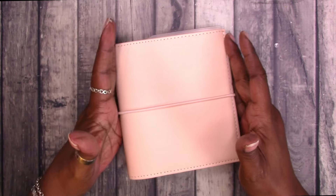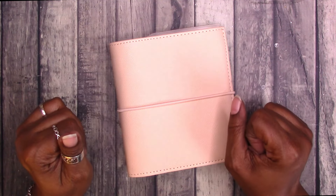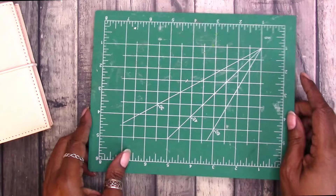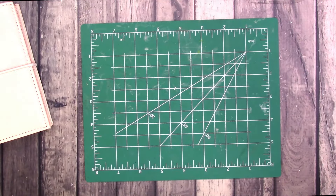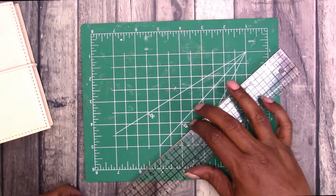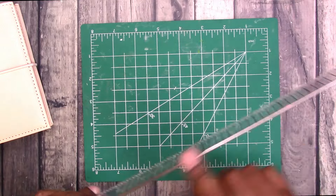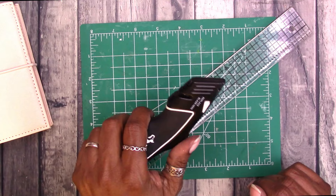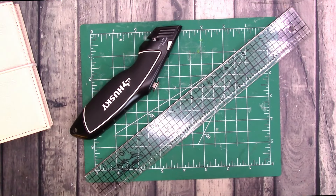So let's go ahead and trim down one of the notebooks so you can see how they work in the pocket rings. I'm going to use this cutting mat from the Dollar Tree. I have my Tim Holtz ruler — I'll be using the side with the metal bar — and I will be using a box cutter from Home Depot.